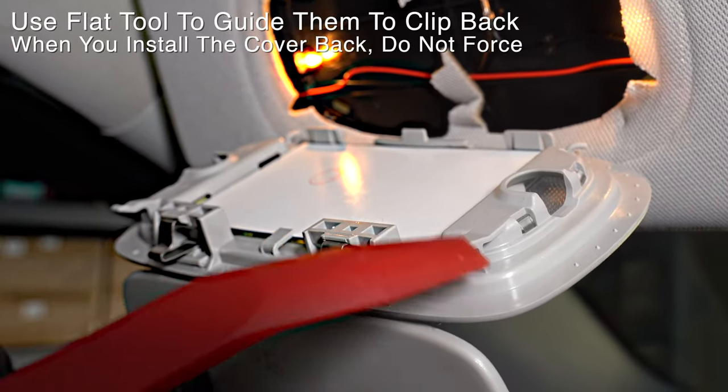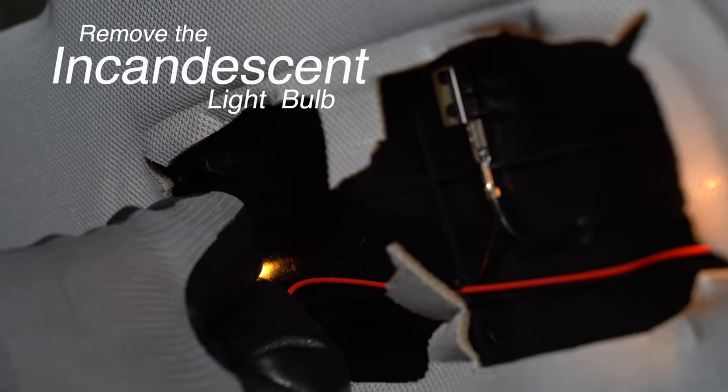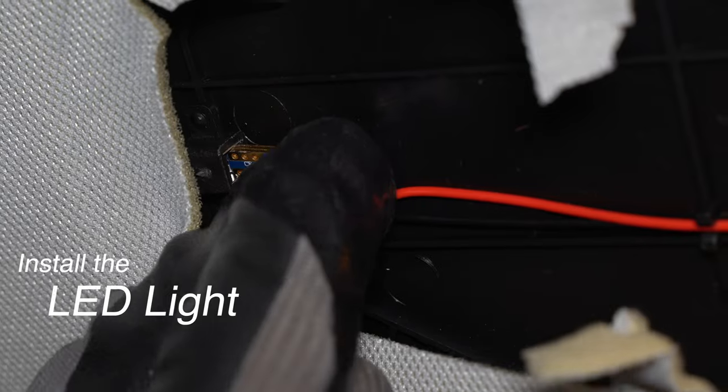There are clips holding the mirror in all around the edges. Pull the incandescent bulb out and replace with the LED bulb on both sides.